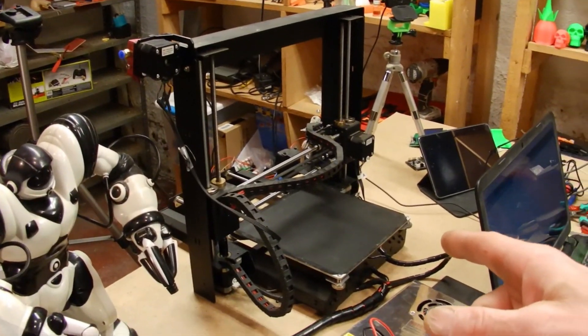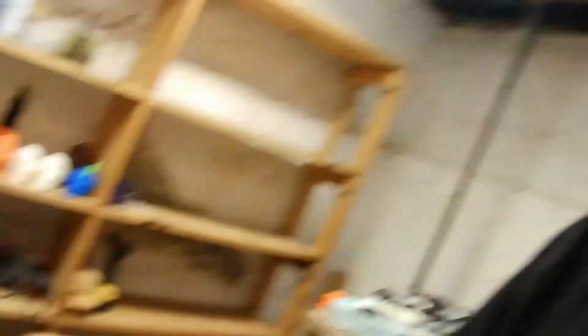Everything is hooked up — bed is working, extruder is working, everything is homing. I still need to go through and level the bed, maybe do a PID tuning, get my OctoPrint set up on my Raspberry Pi, and get that connected — and then I will be printing hopefully. I'll save that for the next video where I will reveal the yard sale Maker Select printing. Stay tuned, don't forget to like, subscribe, hit notifications, check my affiliate links in the description, and as always — happy printing!